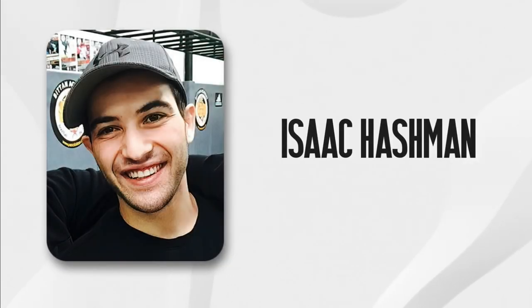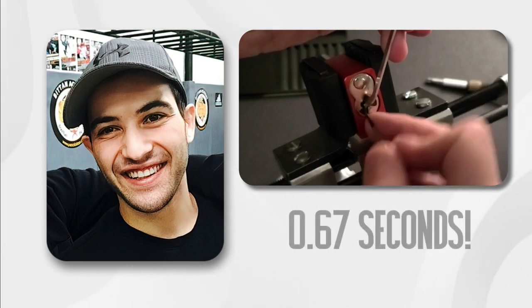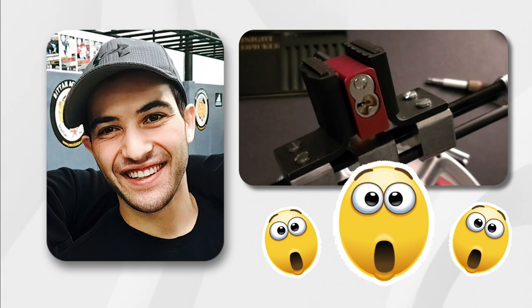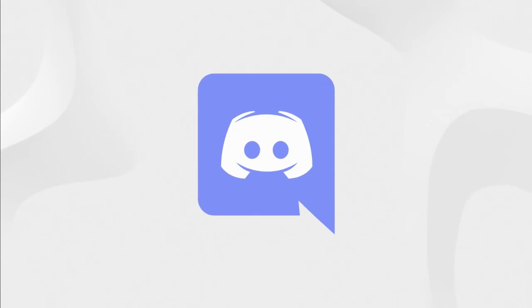But then I got a message from Isaac Hashman, a Canadian picker who's racked up some impressive opens of high-end security locks and just recently set a new world speed picking record for the 1100 in 0.67 seconds. Isaac reached out and suggested that he might be able to help me, so we arranged a face-to-face call over Discord a couple of weekends ago.